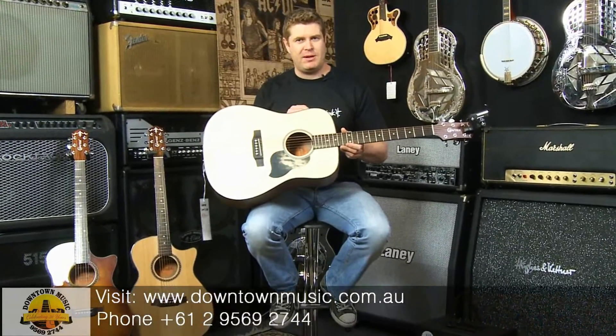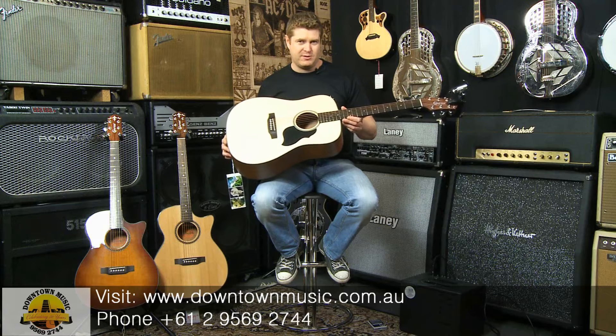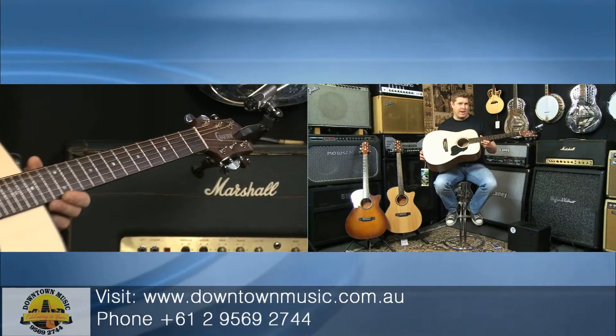It doesn't have a pickup, it doesn't have a cutaway, but what it has is quality of build. This guitar retails for $399 and you have everything that you'd find in a $1,000 Maton or even a $1,500 Martin.